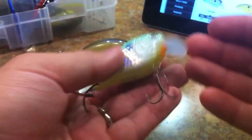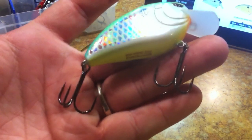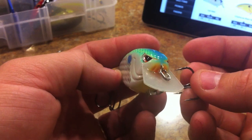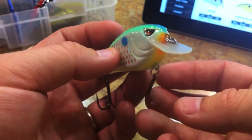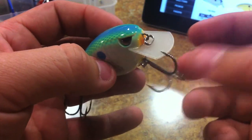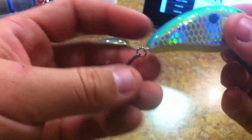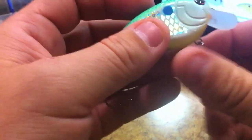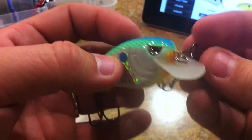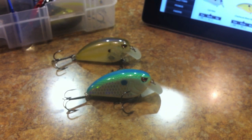They feature Gamakatsu hooks standard - fairly large for this bait. One thing my dad and I both noticed is that, whether it's because of the large bait or the position of the bill, from time to time the front hook likes to come over the bill and get hung up. You could probably swap these out for short shank treble hooks, but these are really good hooks so I'll just deal with the occasional hang-up on the front bill.